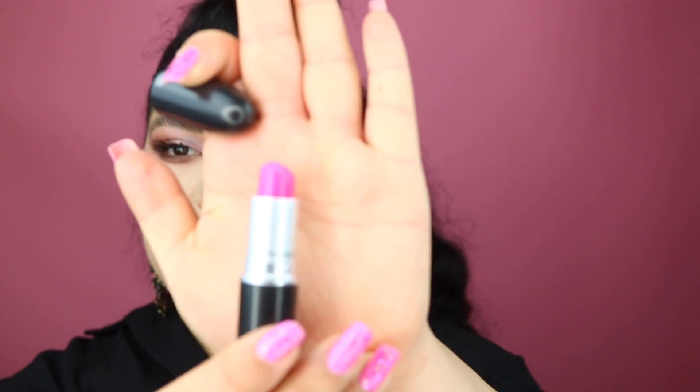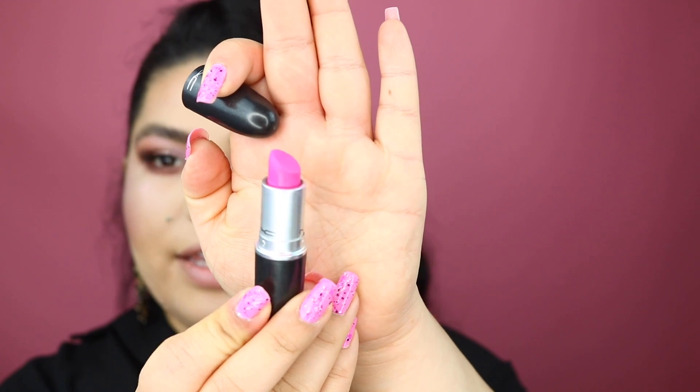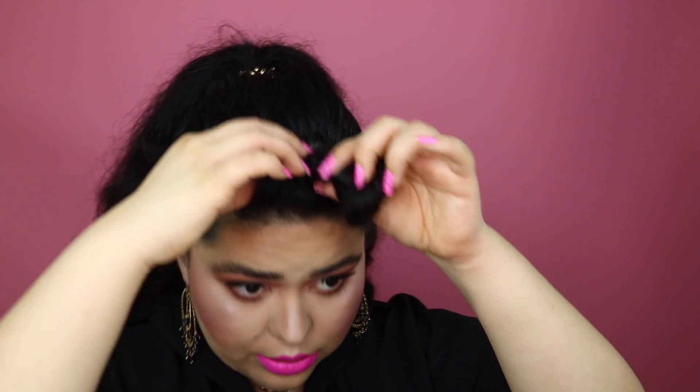Finally, for the lips we are going to take this MAC lipstick, which was again inspired by my nails. This is in the shade Candy Yum Yum — so pretty! You can totally use a lip liner with this, but I decided to keep it a little more natural. I'm going to go ahead and just bring this little guy down.